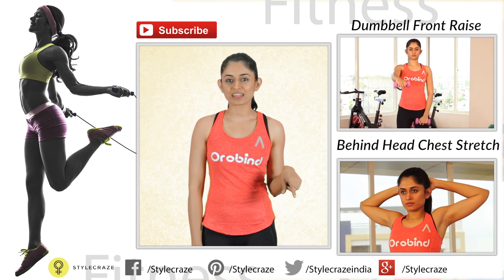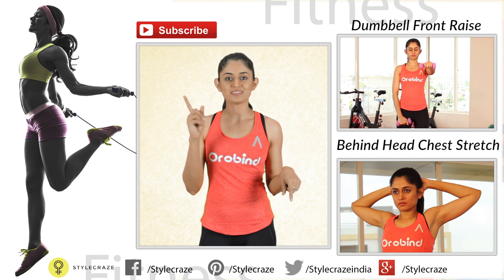I hope you guys enjoyed this video. Do hit the like button. If you want to get fitter, subscribe to our channel.